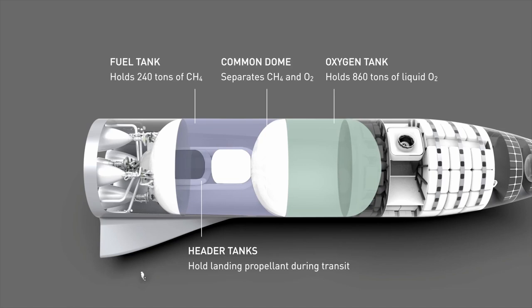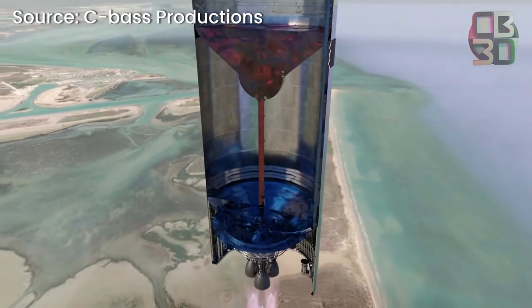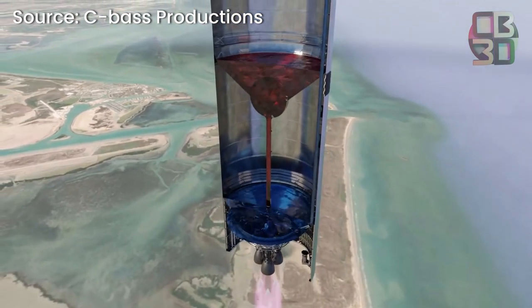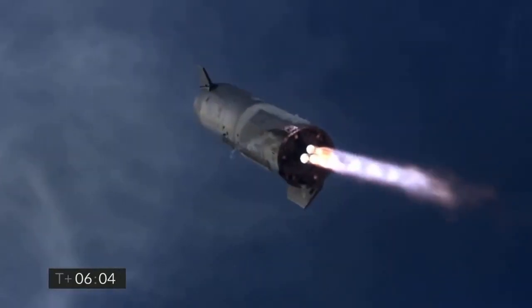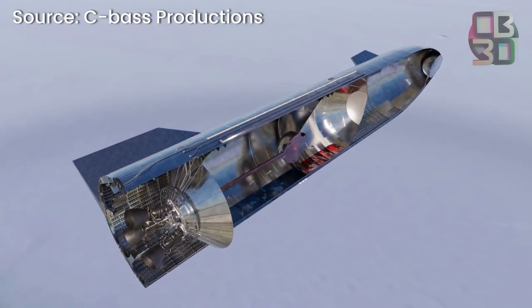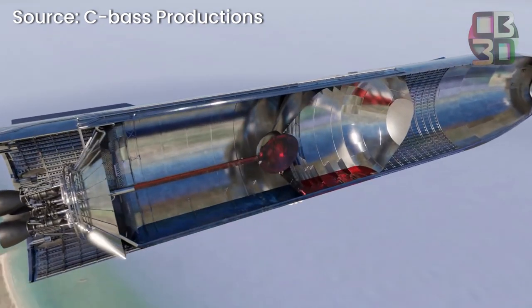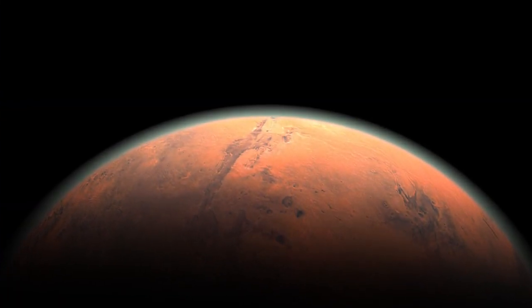The fuel mixture chosen to power the rocket is also an interesting choice. Liquid oxygen and liquid methane is not a very common rocket fuel in the space industry, but SpaceX chose this option for several good reasons. First of all, this fuel mixture burns cleanly, and thanks to this, the Starship can be quickly prepared for its next use. The second big advantage is its weight — it has a lower density than other rocket fuels, and therefore it is also lighter.